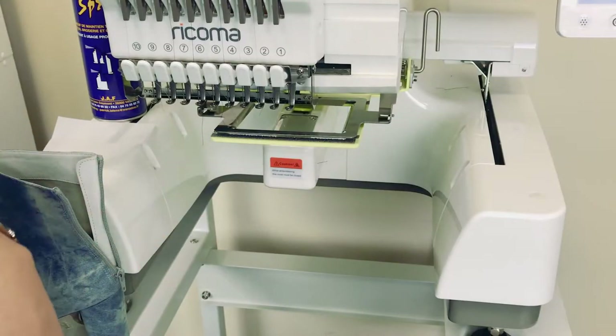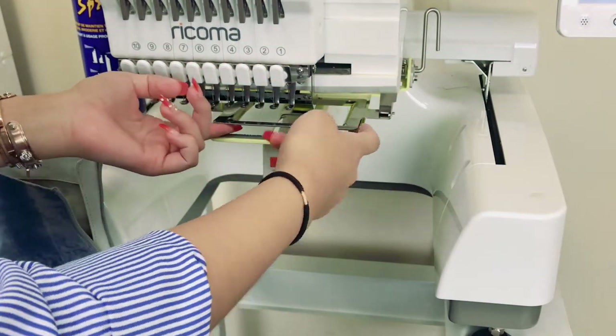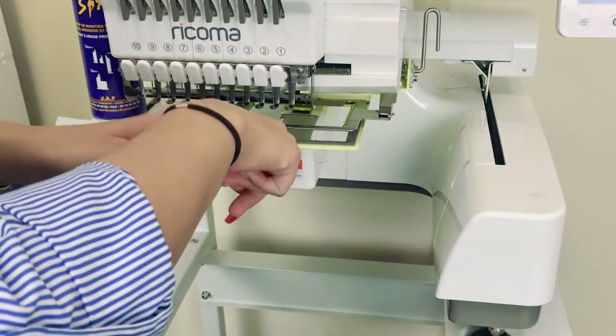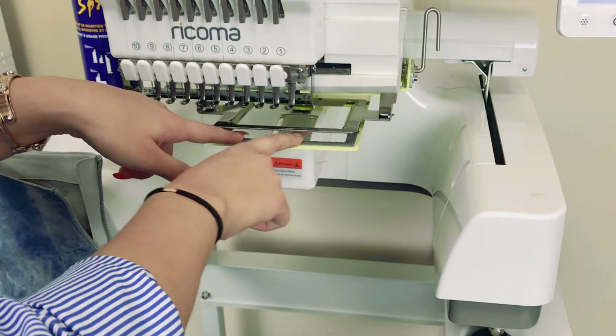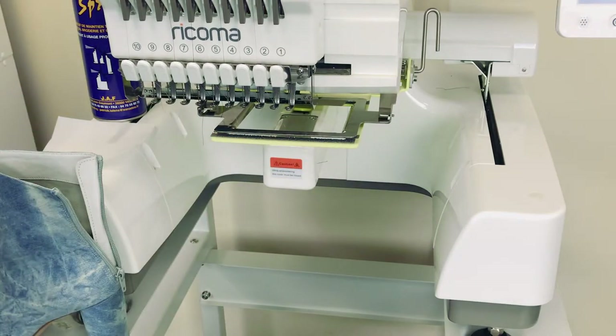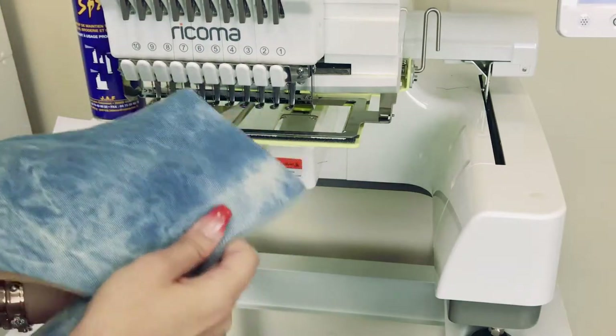Alright guys, so if you haven't already guessed, what I am going to be using today are these machine embroidery clamps. If you have seen some of our other videos, you might have seen me using these clamps to embroider on irregularly shaped finished goods like clutches and sun hats. So in this video, these are going to come through to embroider on these boots.